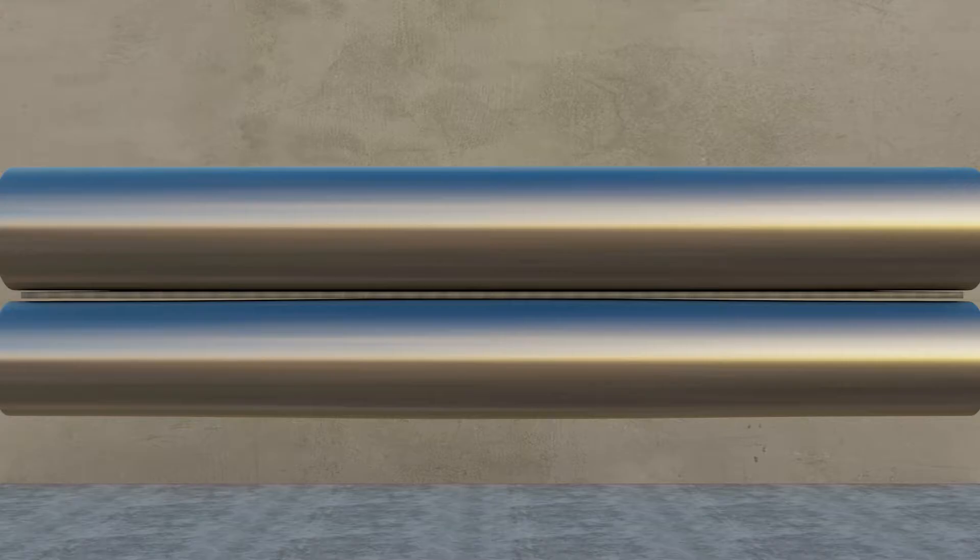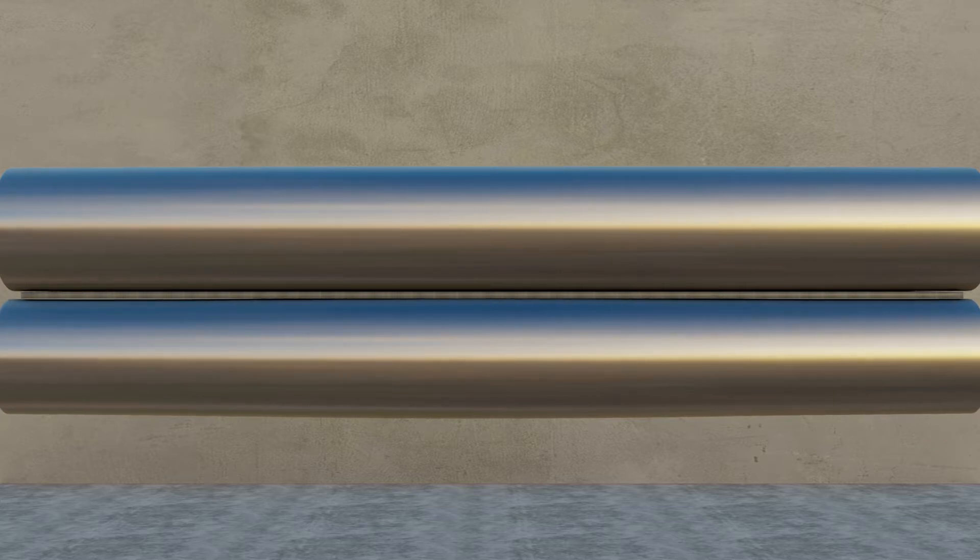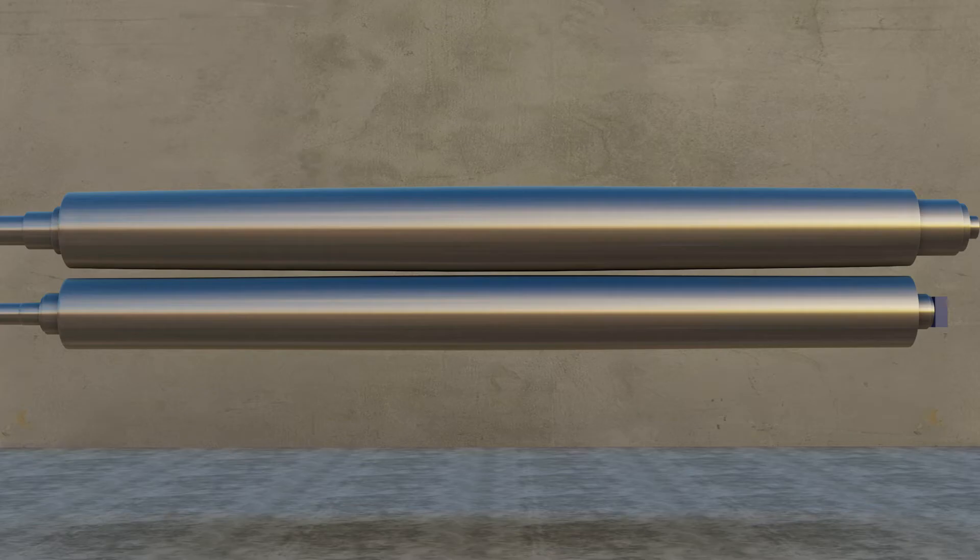With the four-roll machine it's important to pinch the material evenly across the entire width of the part, as the pinch pressure has an effect on the diameter of the part being rolled. Wherever the part is being pinched more, the diameter will generally be tighter than where it is being pinched less.